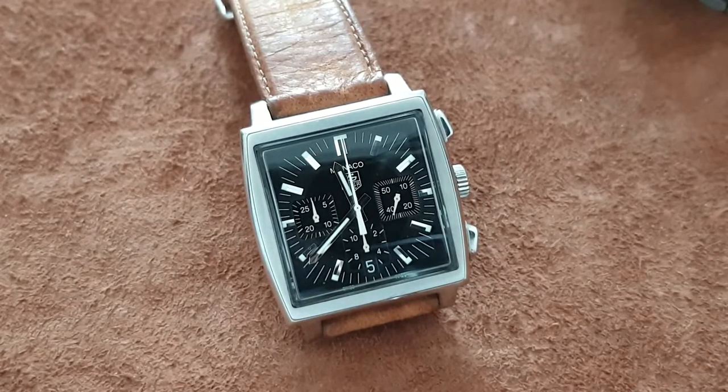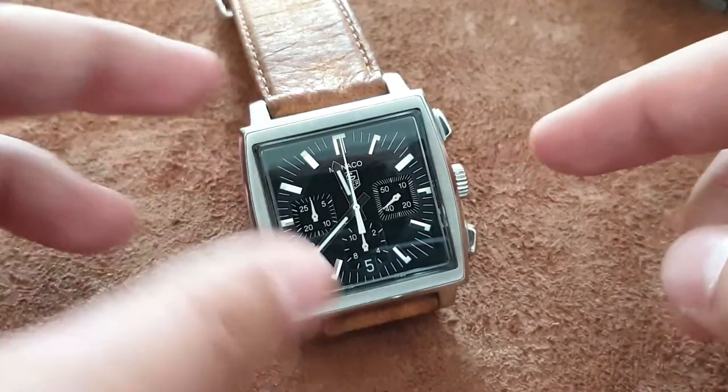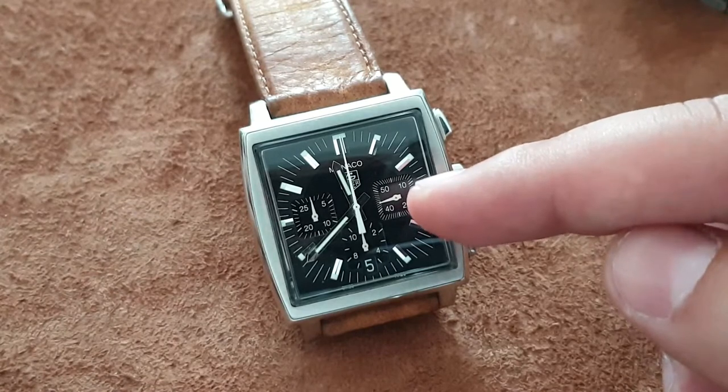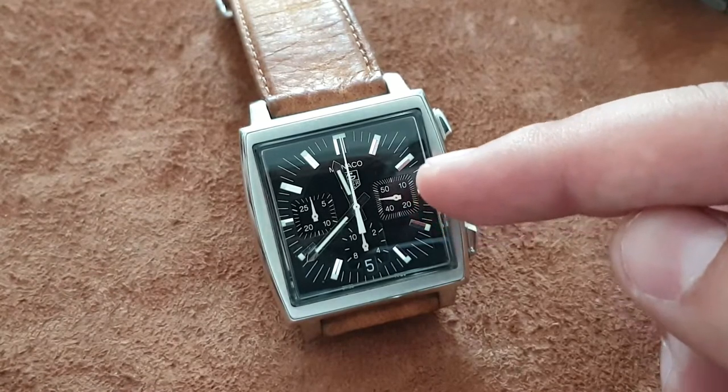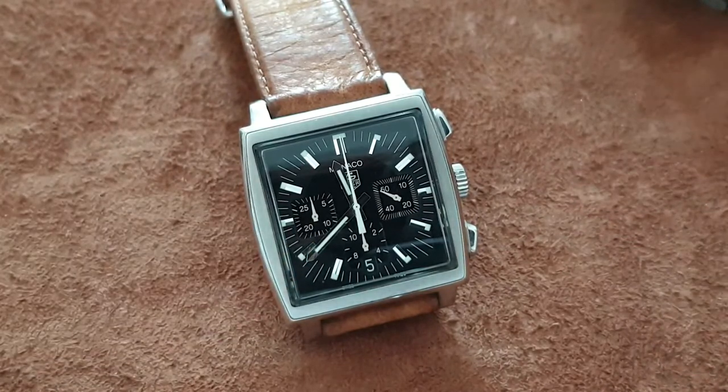Essentially, a chronograph is a stopwatch. It has two pushers and a crown. It also has three registers. This register is not for the chronograph — it's just the seconds hand on your normal watch. This one here is the minute register, and you'll recognize it by the increments of 5, 10, 20, and 25. Down below at six o'clock is the hour register, which measures the elapsed time in hours.